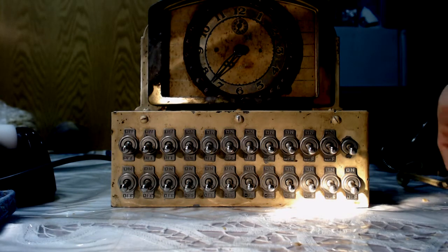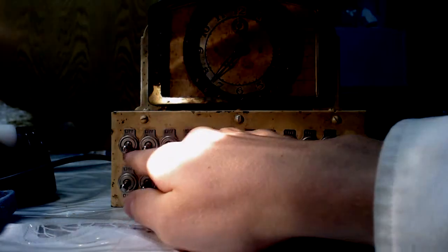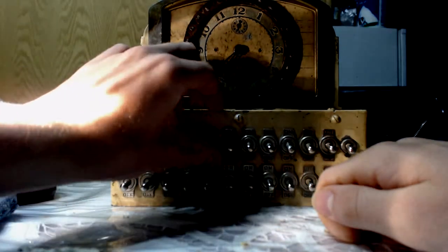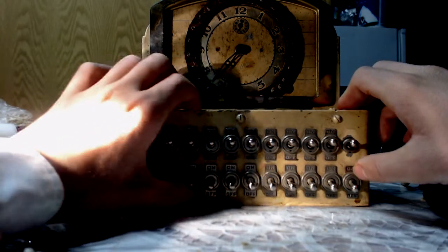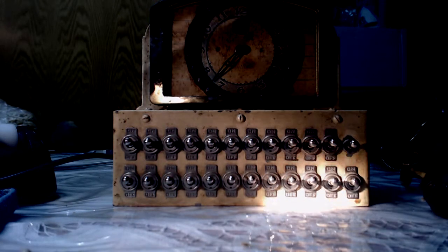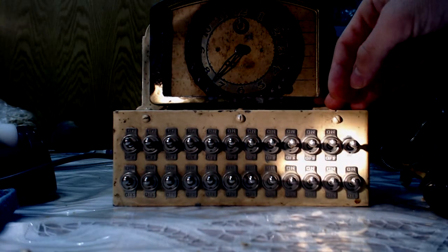Basically what you do is you plug it in and make sure the clock is wound. Then you've got two rows of 12 switches for AM and PM. You have your on and off - they're all flipped on now. Then what you do is you would pick a time, and that one sets some kind of alarm to go off.